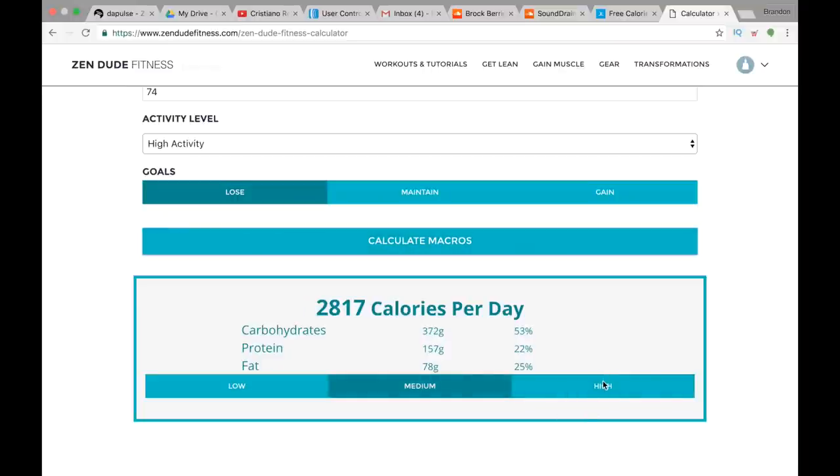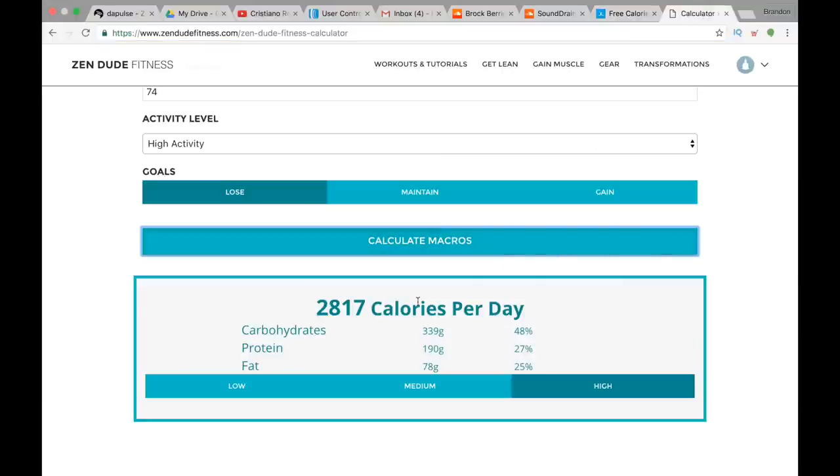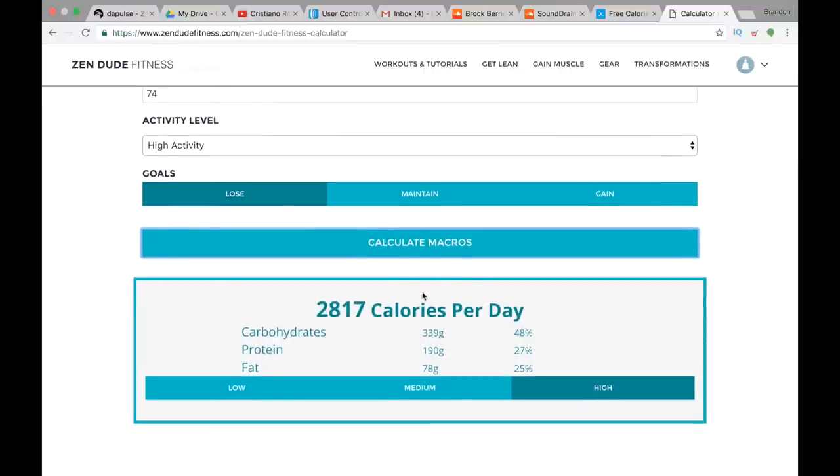If you're a man, click 'high' down here and then calculate again. If you're a woman, click 'medium' and leave it there. If you're a man you want high protein, and you'll see the protein number change. Take these numbers — here are your calories, here are your numbers for carbohydrates, proteins, and fats — and these are the numbers you're gonna try to eat every day. The way you're gonna hit these numbers is by going to a site like myfitnesspal.com. They also have a mobile app, and you're gonna put in everything you eat every day — your goal is to match the numbers the calculator gave you.